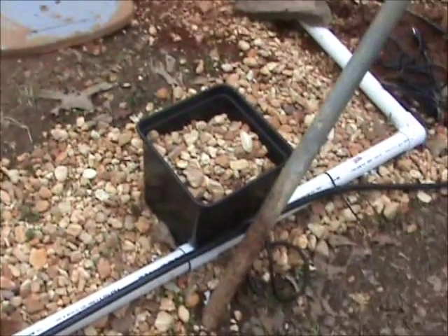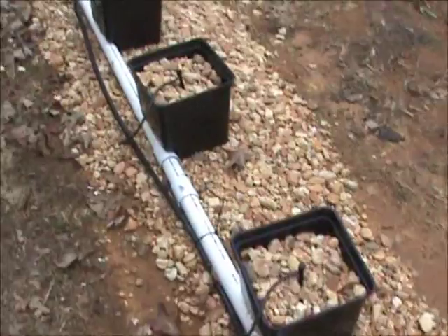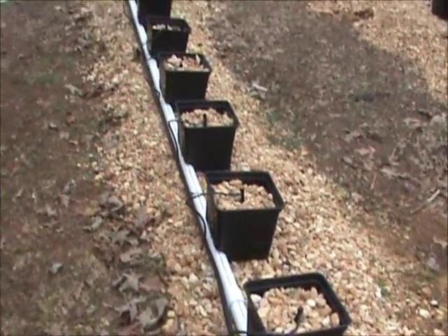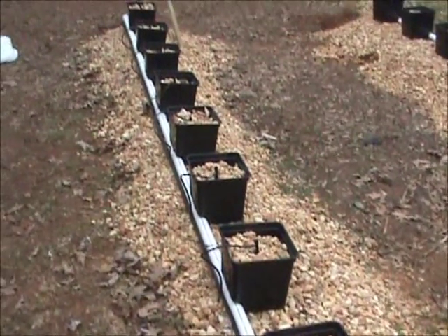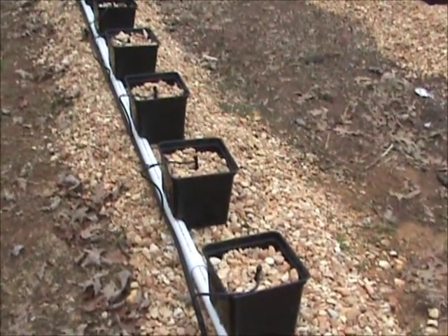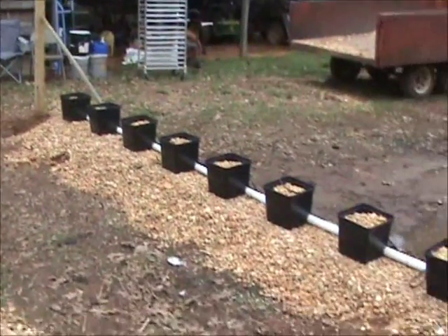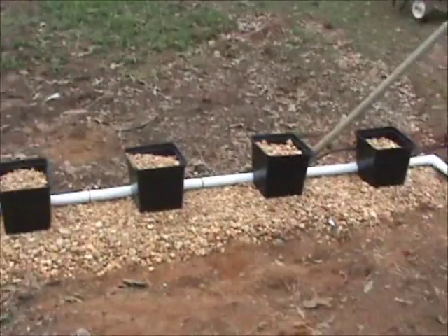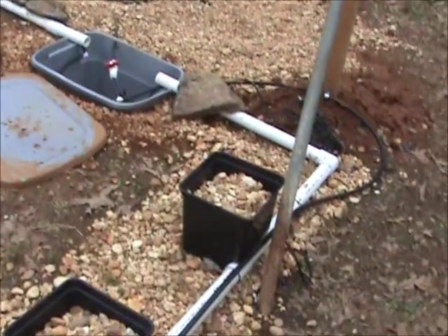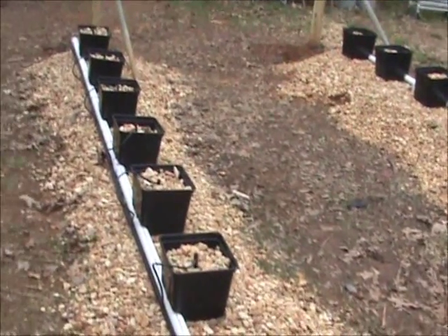Once your holes are lined up, it's pretty much a no-brainer. I have a great fertilizer that I'm going to share with everybody in an upcoming video. You don't have to buy high-dollar hydroponic fertilizers — it's very cheap, costing about two or three cents a gallon to make. You won't need to pay for expensive liquid fertilizers or shipping. I'll give you all that information very soon on how to make fertilizer for hydroponics.